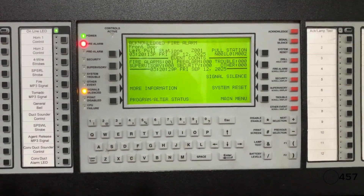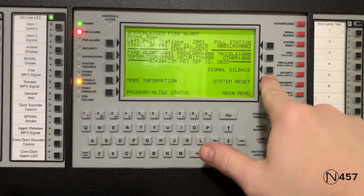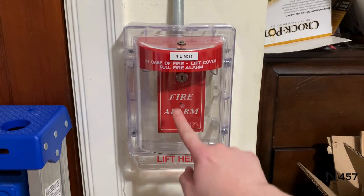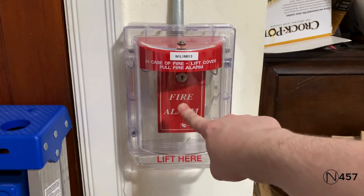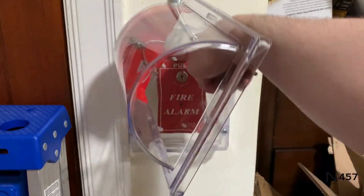We're all done with that — now we can just hit the system reset again. Now we're going to re-alarm once more with the conventional pull stations, and we're going to start with the SD500 PSDA underneath the stopper. Here we go.